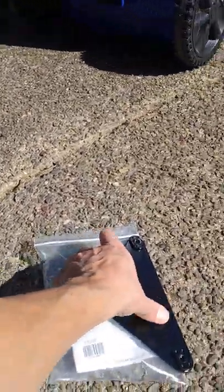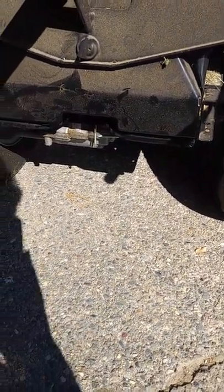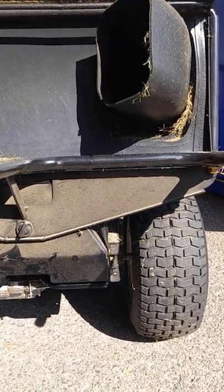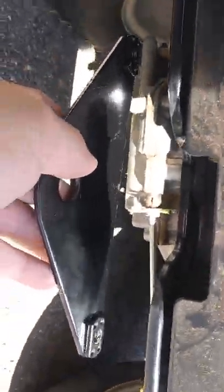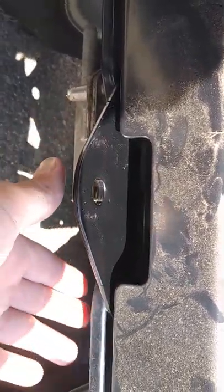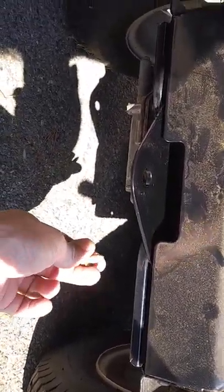I was able to get a waiver on shipping since it was missing in the first place. I'll show you how to do it. We have a bagger system on here — take off the bags — and what you're going to do is sit it right up under here. We have two holes there and you're going to thread it from the bottom, this way.